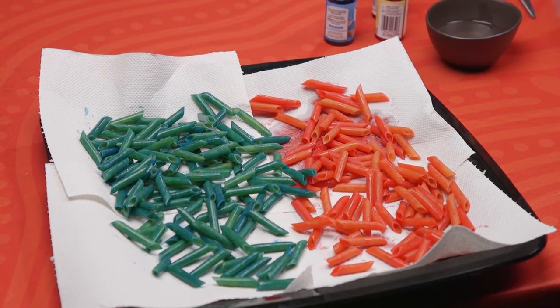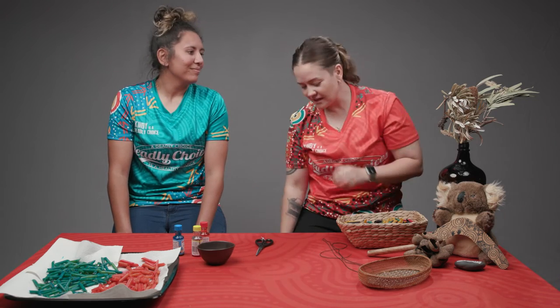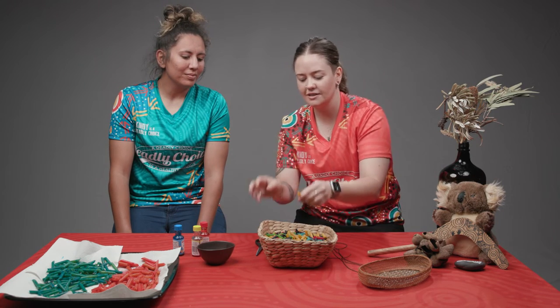So out in the sun, about 15 minutes. You could leave it longer if it's a really hot day, maybe even shorter — just see how you go. You'll be able to tell when it looks dry just by your eyes.